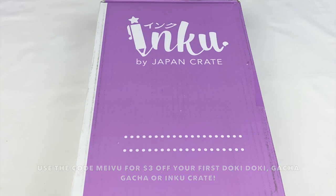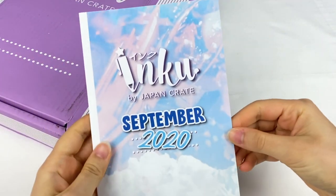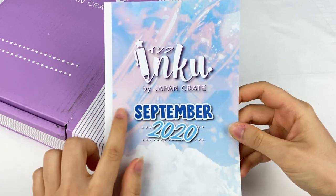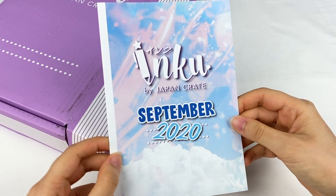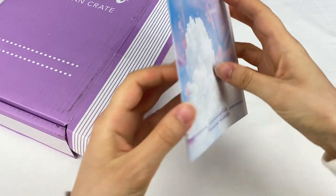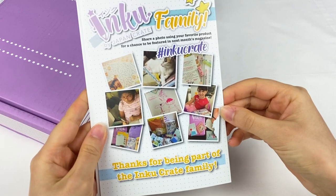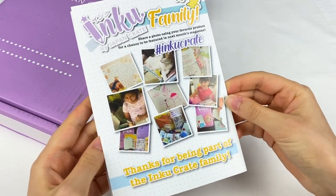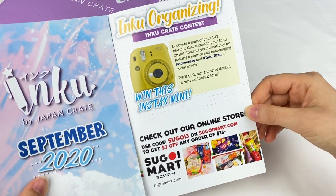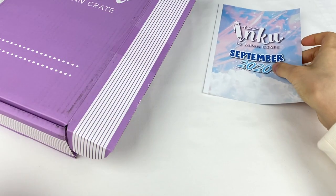Let's open up this month's crate and see what's inside. Let's have a look at this information booklet first — it says Inku by Japan Crate, September 2020. The front cover is in blue and pink this time, whereas previously they've been in a purple color. On the back there's their social media, and inside there are pictures of people with the Inku Crate and all the items, plus some information about the giveaway and Segway Mart.